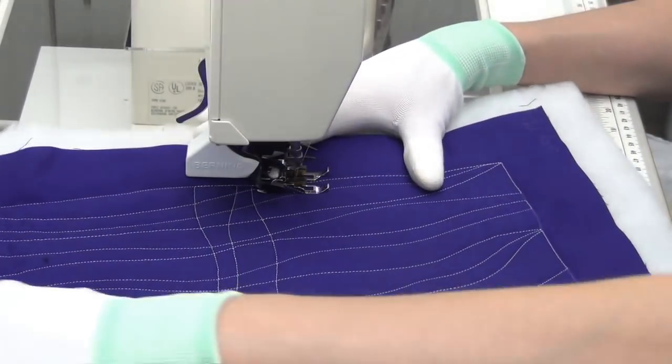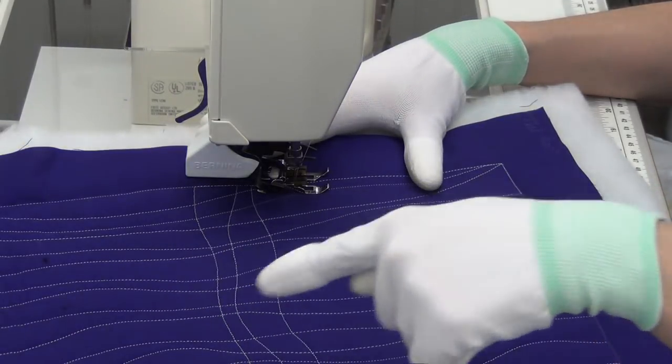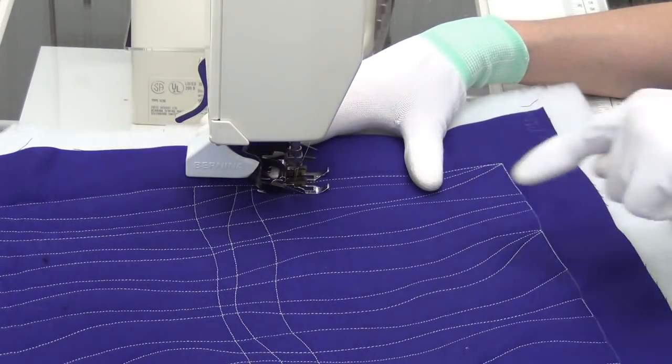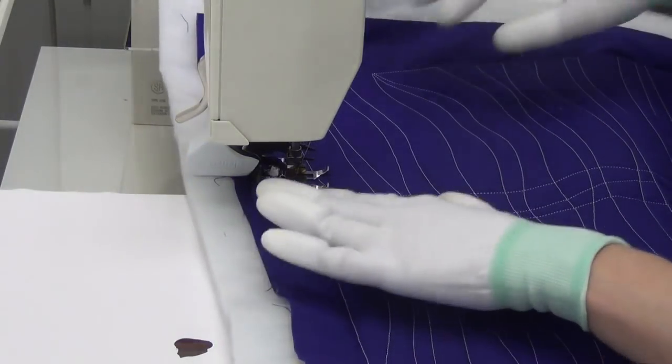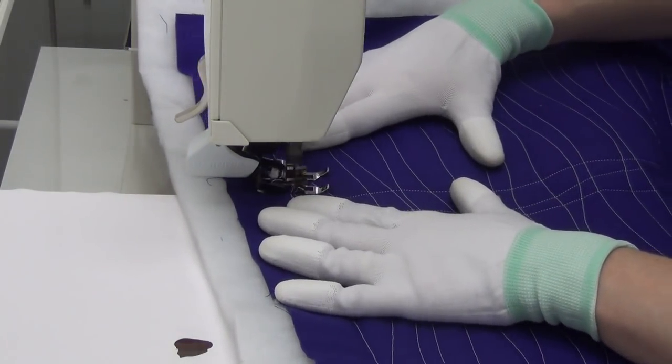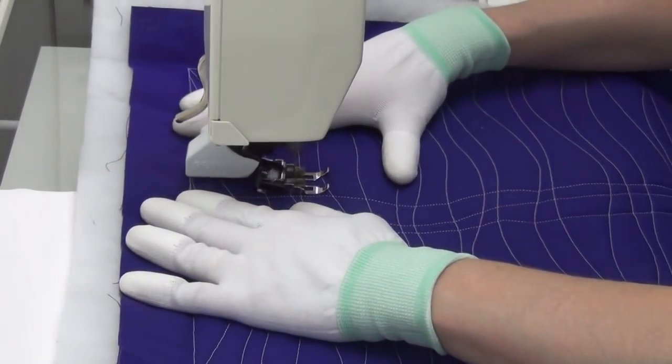I got started with this design by first stitching crazy curves — random curving lines across my quilting space — and now I'm stitching back across perpendicular to the first set of lines with more crazy curves. Doubling it turns it into a grid design.